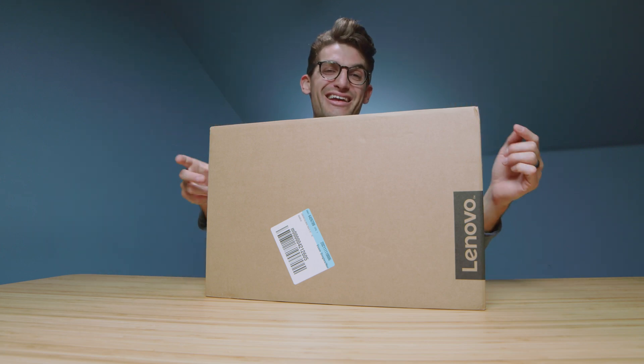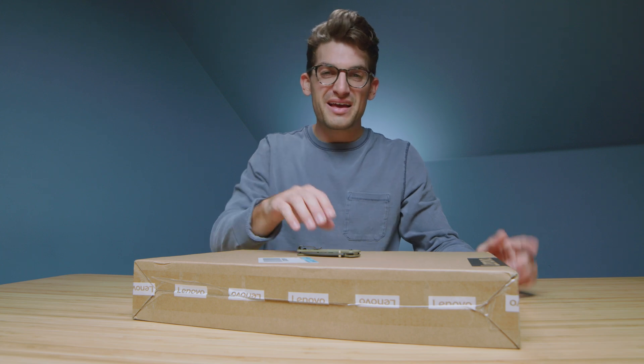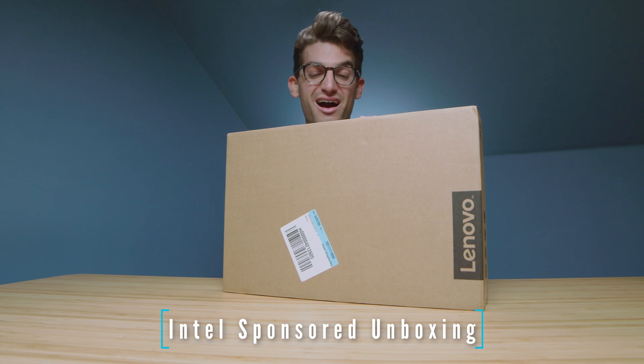They call it the Lenovo Yoga 9i and in this video let's unbox it. I'd like to thank Intel for sponsoring this video and sending over the Lenovo Yoga 9i.